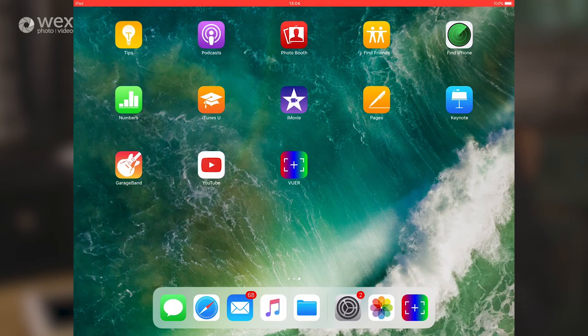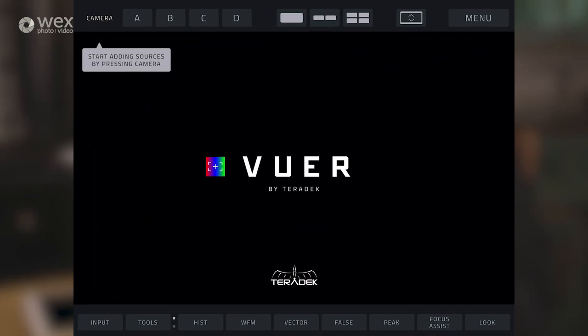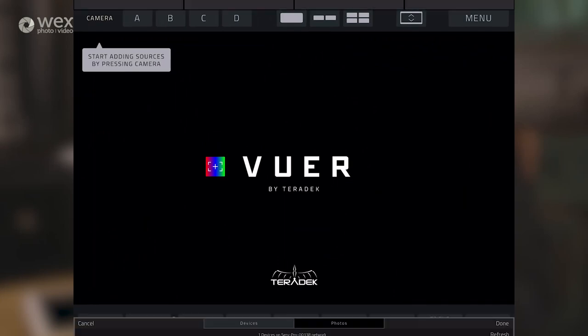Once you've downloaded the app, we can now launch it. We'll launch the Viewer app and you'll see that you're brought to the welcome screen - it's a blank screen. We hit camera at the top left, because we need to assign the camera feed into one of the four banks that we have available: A, B, C or D.